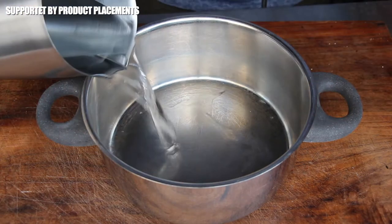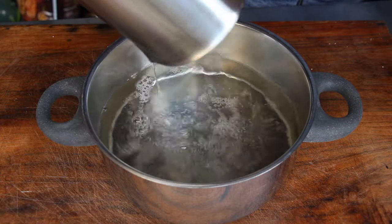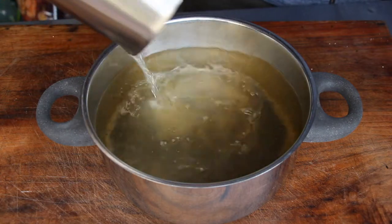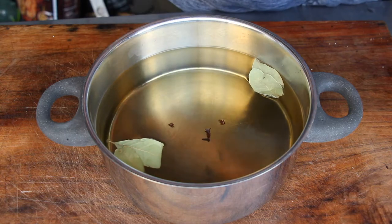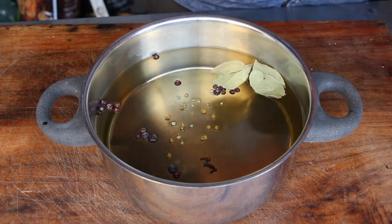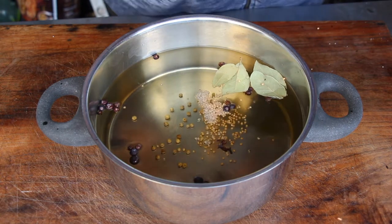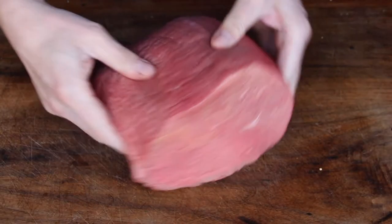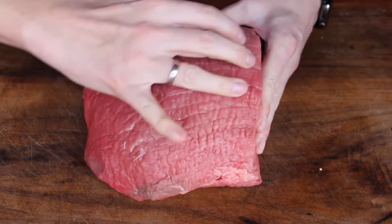Let's get started with one of Germany's most traditional dishes from the region where I live. You will need water, two kinds of vinegar, bay leaves, juniper berries, peppercorns, and mustard seeds. Bring this to a boil.